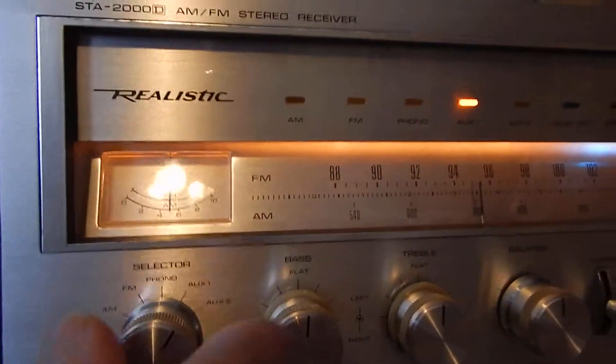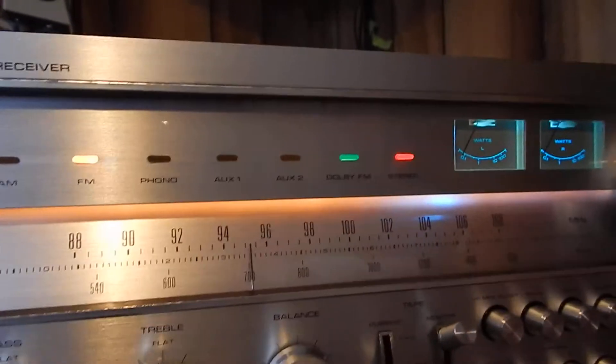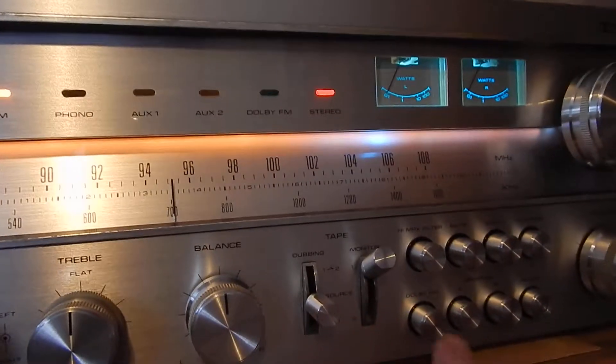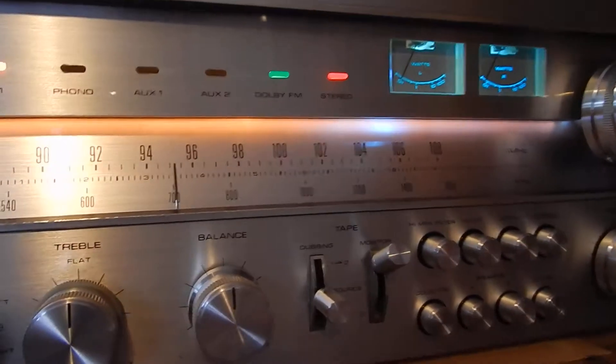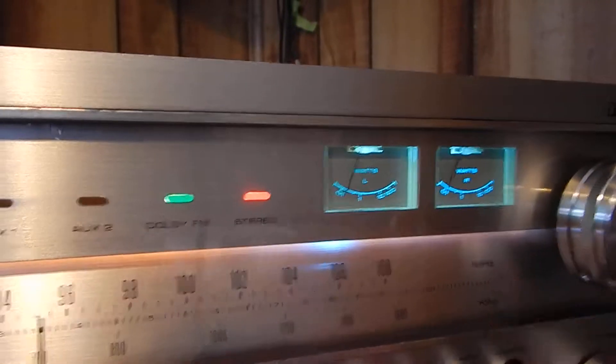I'm going to switch it over to the radio for a second. It has your Dolby — light on or off, you can turn that off or on. It has two watt meters up top here, which are kind of neat.